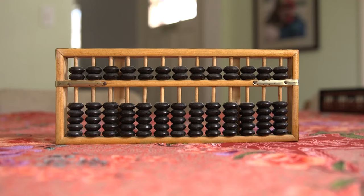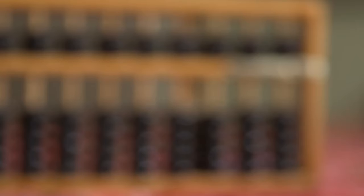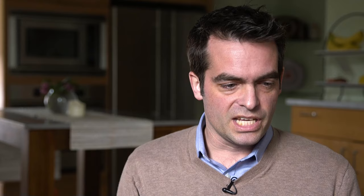The abacus — it's an ancient piece of technology. It predates the alphabet, predates the invention of glass, about 4,000 years old, and it's really a way to count. It allows us to understand some very key principles about the way that we learn.